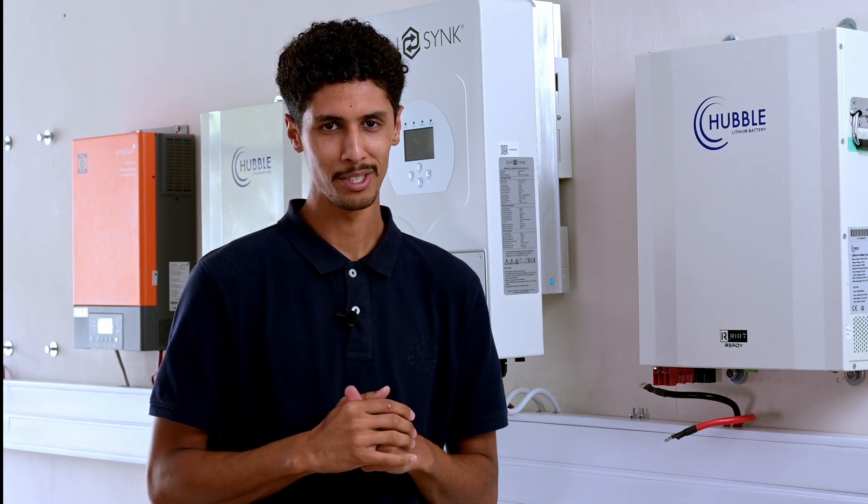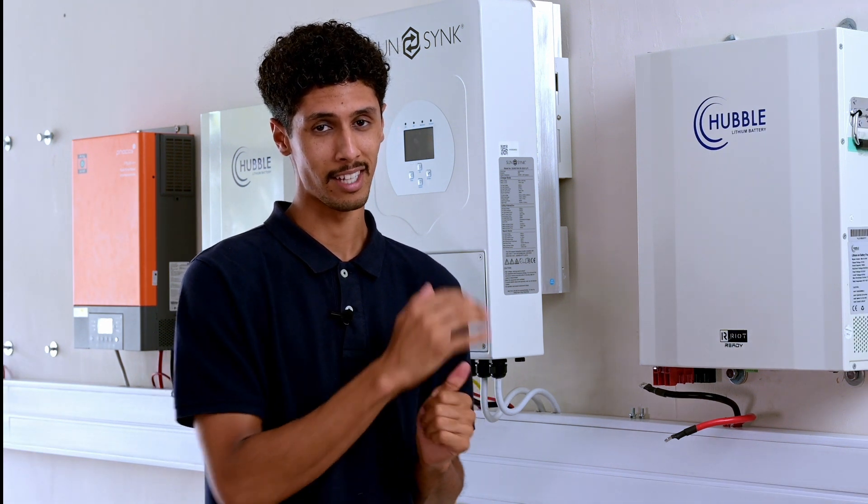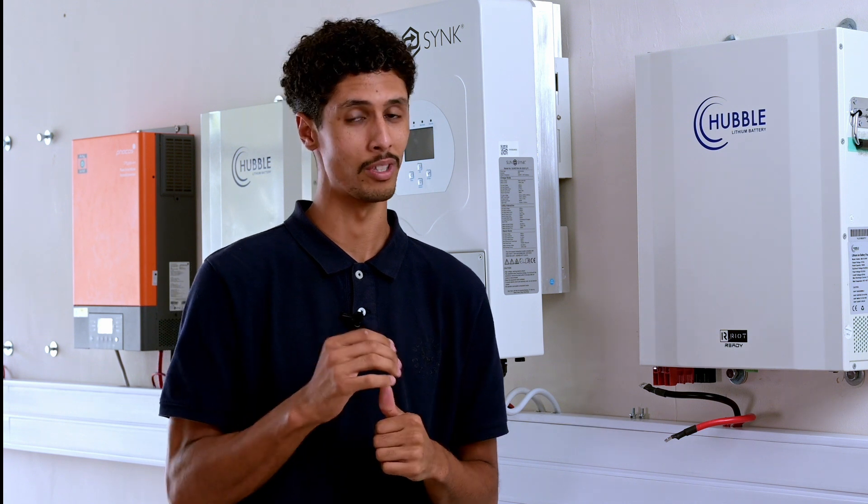Disclaimer guys — please make sure that when you are installing these systems there is a qualified electrician on-site at all times.